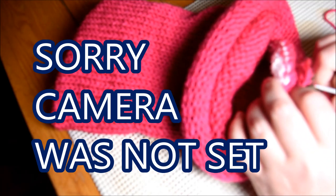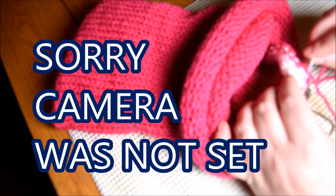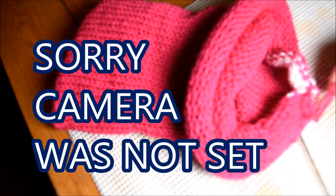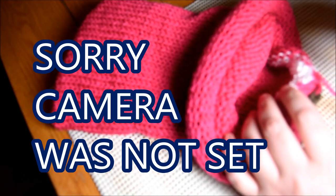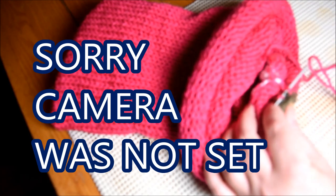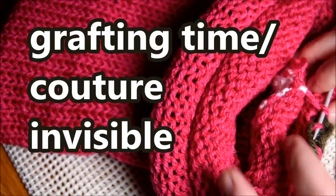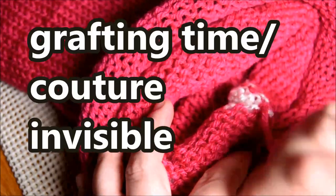Sorry, the camera was not set correctly, but I will fix it soon. Don't worry — you will see the second stitch. You will see the second one and if you see it, you will understand how to do it. If you don't, you could go and check my headband — my pink headband that I made earlier this month.